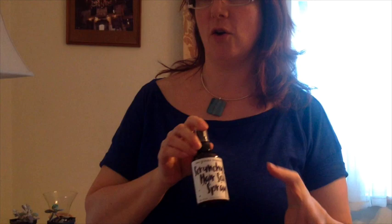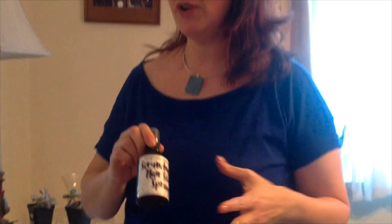Today we're going to talk about using our new product, which is our scrunchy hair sea spray. It's got some really nice nourishing oils in it — argan, organic coconut, organic jojoba oil, and rose water. It has a vanilla rose scent and it smells really great. So what I'm going to show you today is how to get those beach waves.